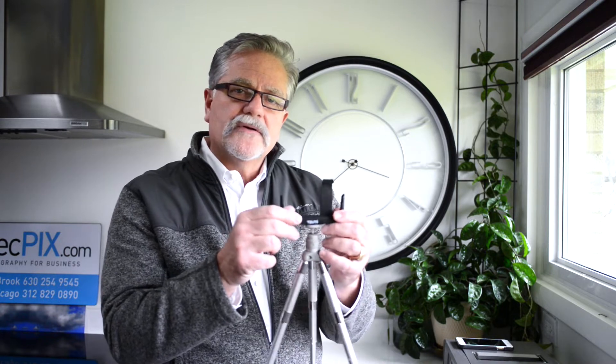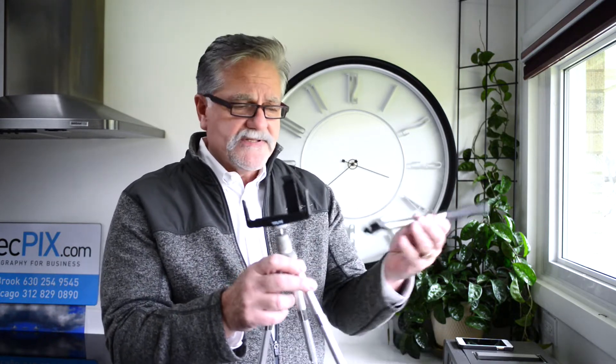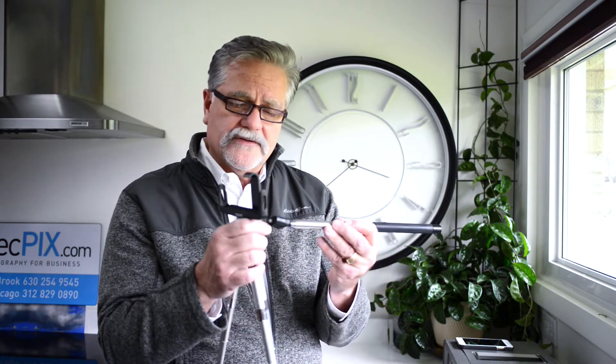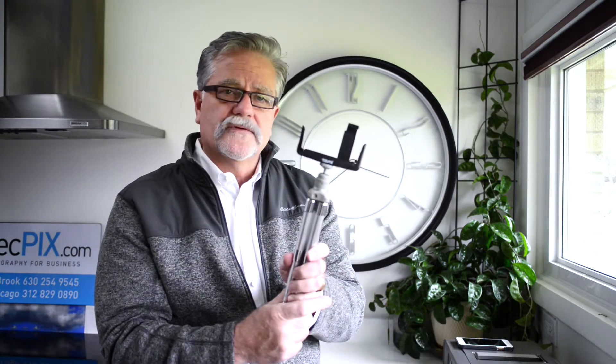And this is a mount for a phone that I took off a selfie stick. This was just on the selfie stick — I just unscrewed it, put it on the tripod mount, and there you go. You've got a great little stable place for your phone videos.